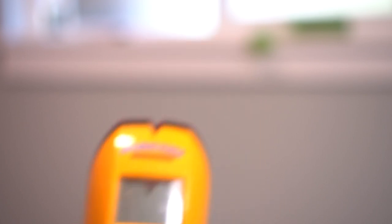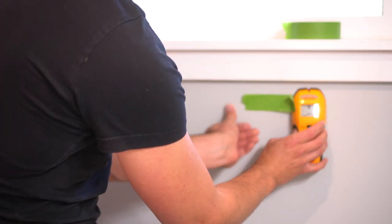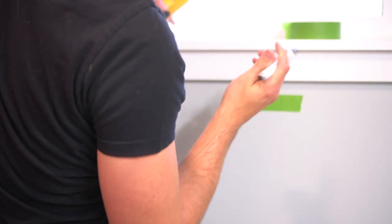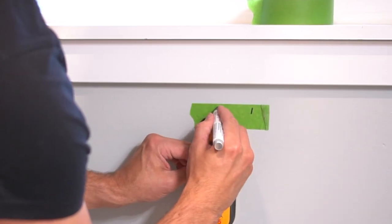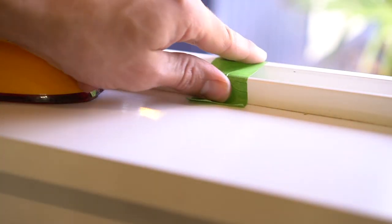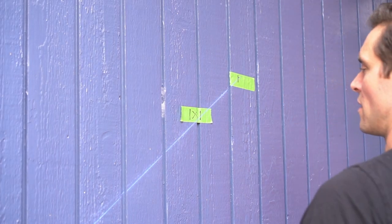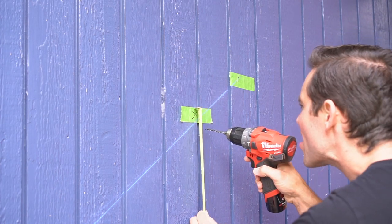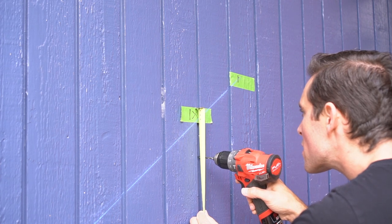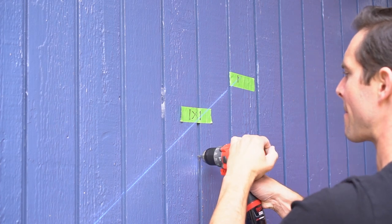For handrails, it's very important to have proper support, so hitting a stud is definitely more desirable than just wall anchoring. Luckily I found one stud in perfect position for the top bracket. Because I have wood siding it's hard to find a stud with a stud finder, so I went to the interior of the house, found where the stud is located, and transferred it to the exterior. I then measured three and a half inches below the line of the stud placement and pre-drilled one hole.